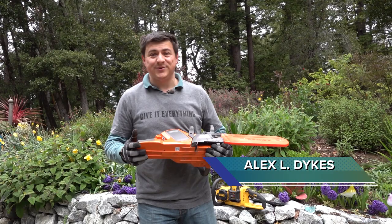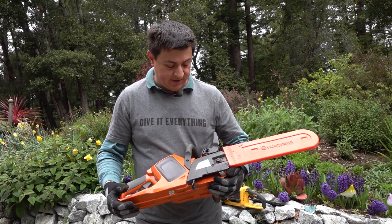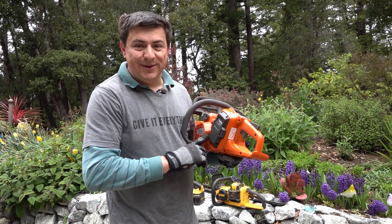Hey guys, it's time for another chainsaw video. At this point I will answer one of the questions a lot of you have been asking me: am I sponsored by anybody, specifically am I sponsored by Husqvarna? I do have a lot of their saws, but the answer is no. This channel is quite simply too small to get sponsored, so maybe one day but definitely not today.